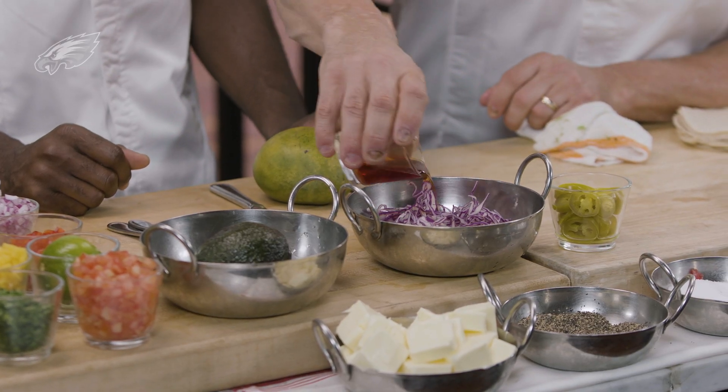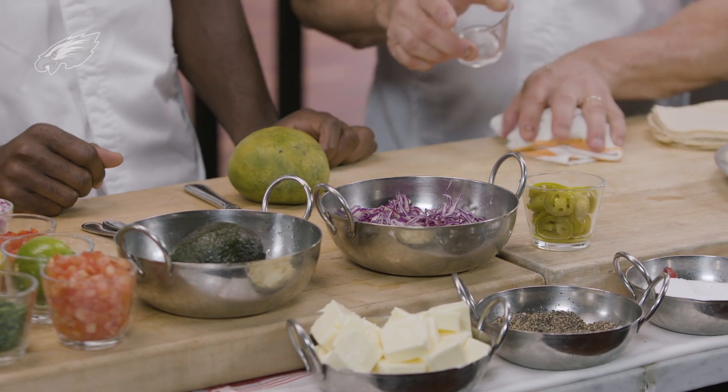So we're going to add some red wine vinegar, a little bit of salt and pepper.